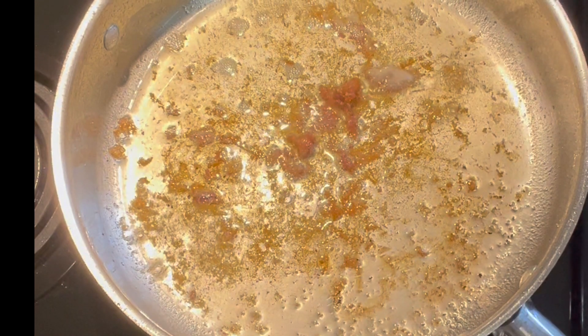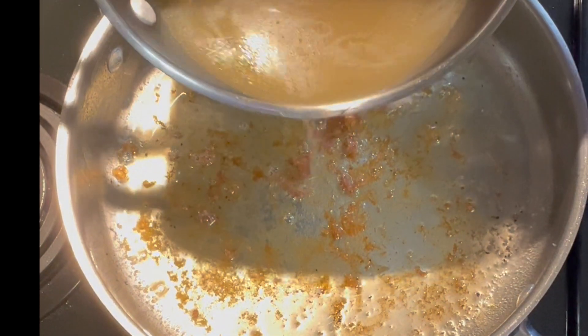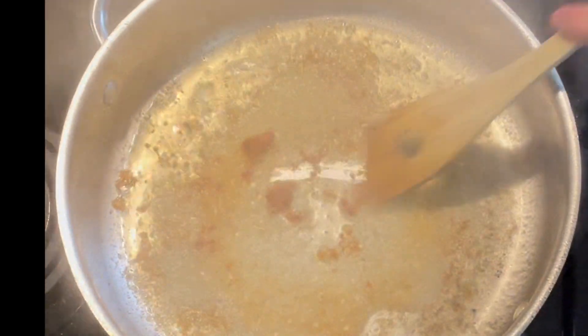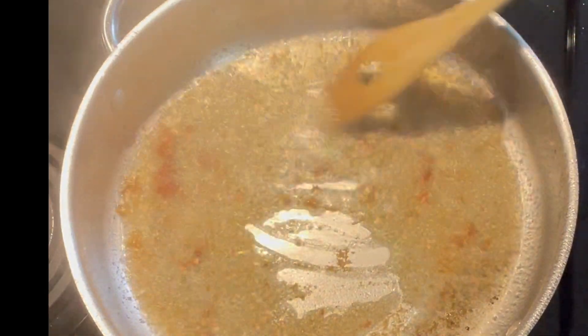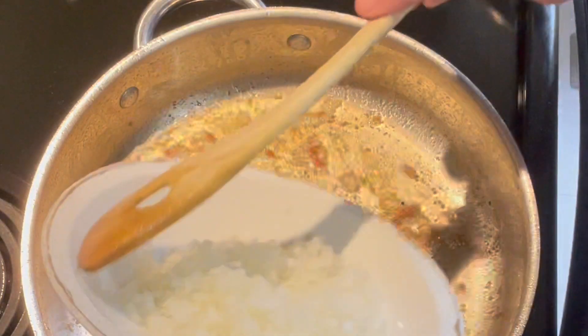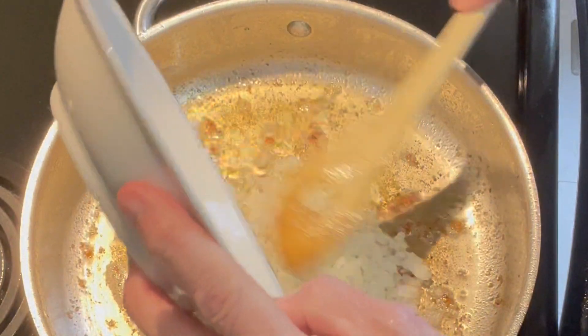The first thing I'm going to do is loosen up these brown bits on the bottom of the pan by deglazing with a little bit of chicken stock — just a little. The glaze is coming up, adding some nice flavor to our dish. I've turned the heat down, and the first thing going in is about half of a diced onion, pretty finely diced.